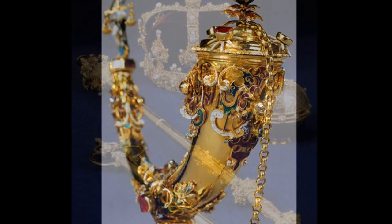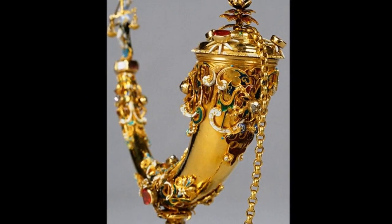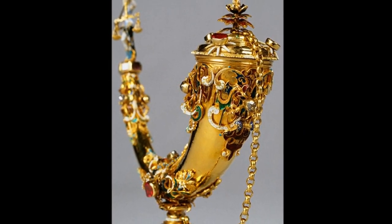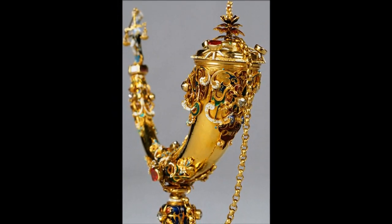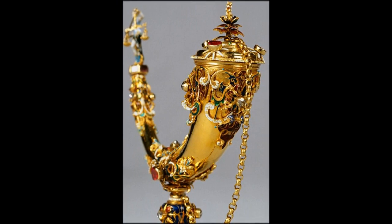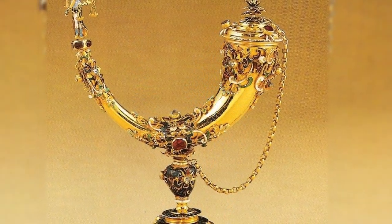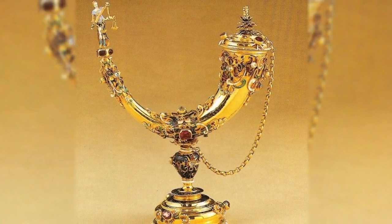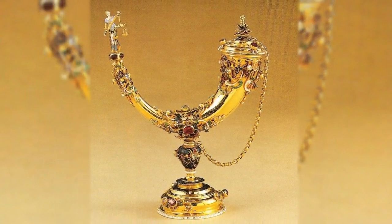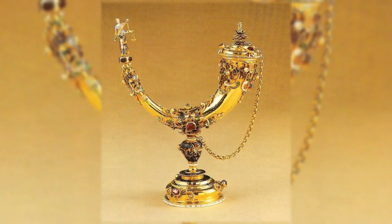The anointing horn was made in 1606 in Stockholm for the coronation of Karl IX, and is made of gold in the shape of a bull's horn supported by a pedestal. The large end is closed by a lid with a chain, and on the opposite point of the horn a small figure of Justice holding a pair of scales. The horn is decorated in ornamental work with multi-coloured opaque and translucent enamel, and set with ten diamonds and fourteen rubies, including six garnets.